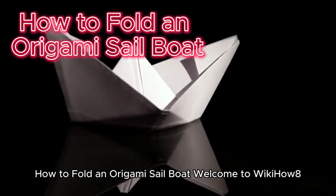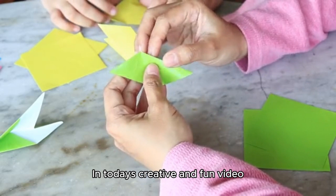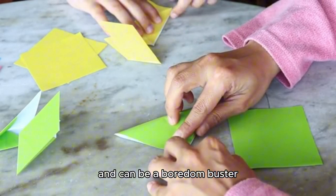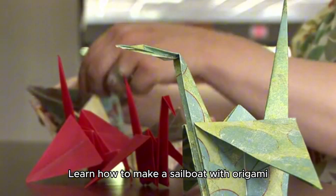How to fold an origami sailboat? Welcome to WikiHow 8. In today's creative and fun video, we're going to show you how to fold an origami sailboat. Origami is fun and can be a boredom buster. Learn how to make a sailboat with origami.